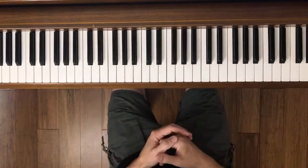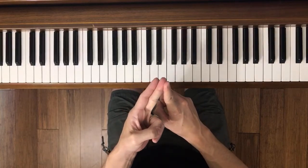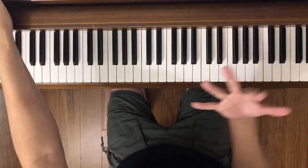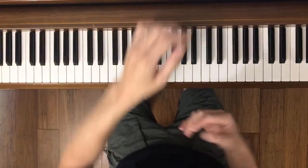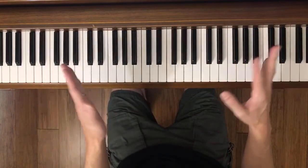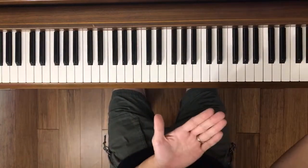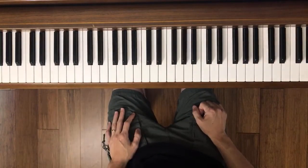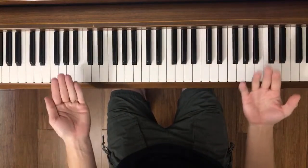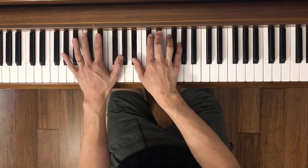Let's count how many sections we have: the intro, then measure five which is A1, then nine to the end of the page which is A2. These compositions by Martha Miers usually follow a simple pattern — kind of like A-B-A or A-B-C. Now we're going to put the whole first page together, following the same format: hands together first, then right hand, left hand, hands together.